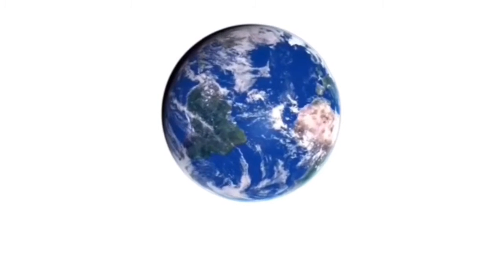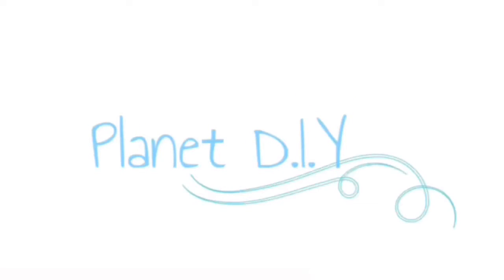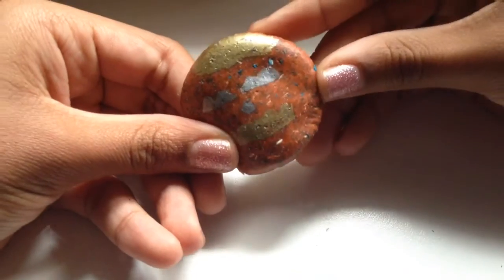Welcome to Planet Earth. What's up, Ilians? Tonight we're going to do a time with this cool, awesome pumpkin eraser.